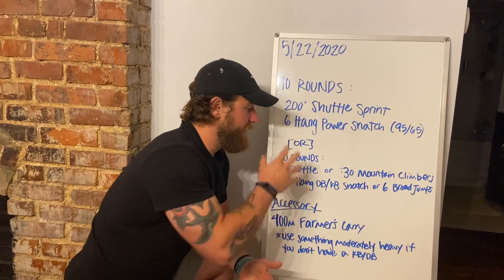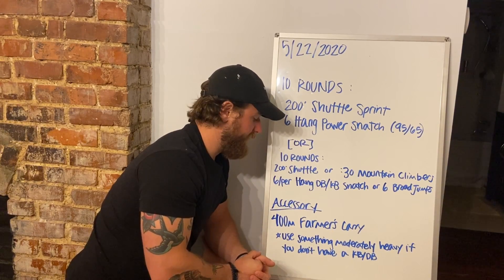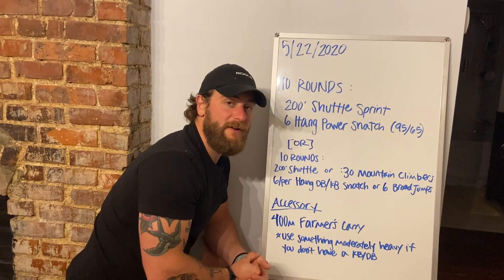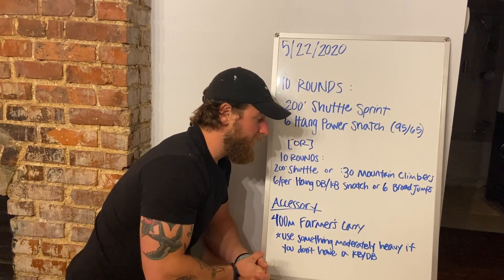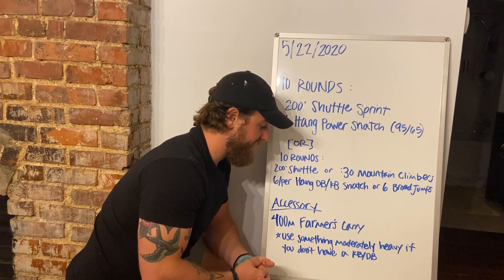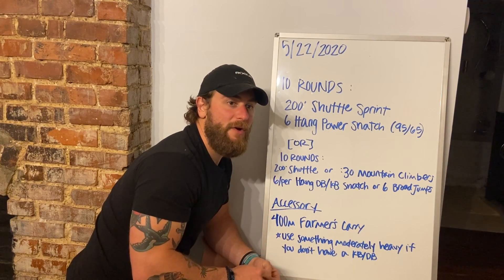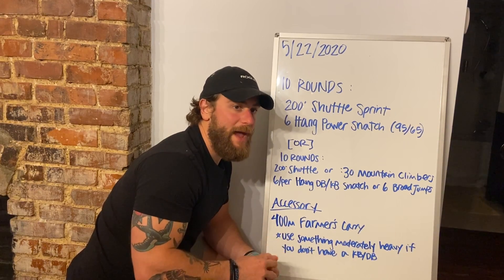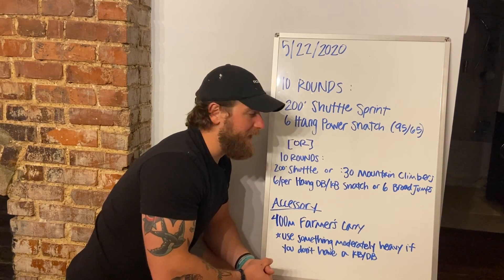Once we get done with that, you do have a little cash-out: 400 meters on each arm, single-arm farmer's carry. We want to use something moderately heavy. If we don't have a dumbbell or kettlebell at home, just fill up a backpack or grab a suitcase — that'd be perfect — and just take it on a little trip.